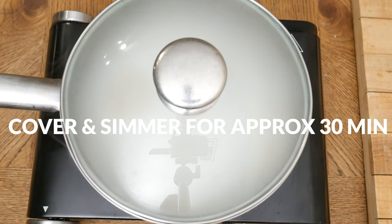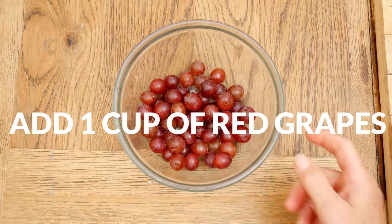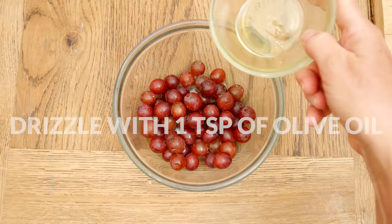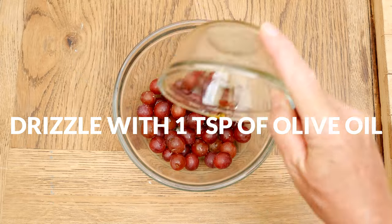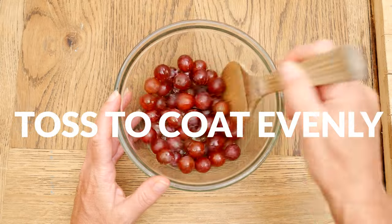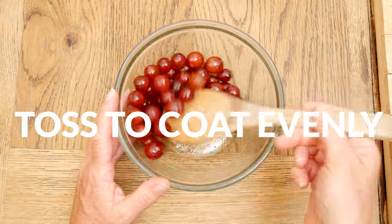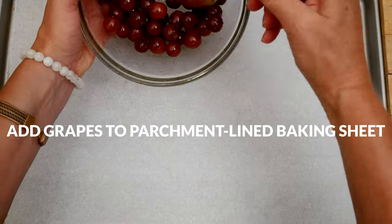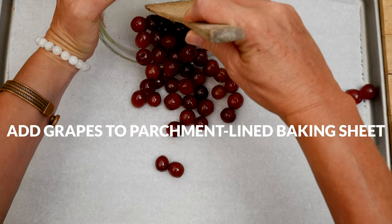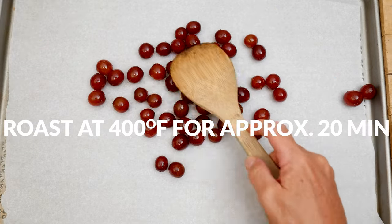While the oats are cooking, let's roast the grapes. In a mixing bowl, add in one cup of red grapes. Drizzle with about one teaspoon of olive oil. Add in one-eighth teaspoon of either pink Himalayan or sea salt, and then toss together to coat evenly. To a parchment-lined baking sheet, add your coated grapes, and then place them in a 400 degree preheated oven and roast for about 20 minutes.